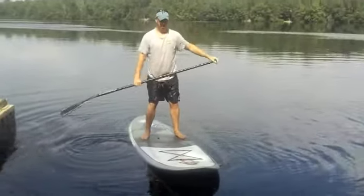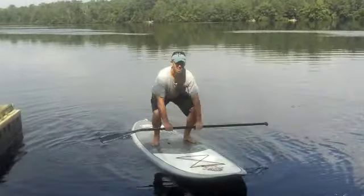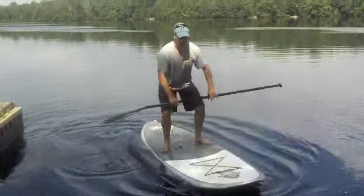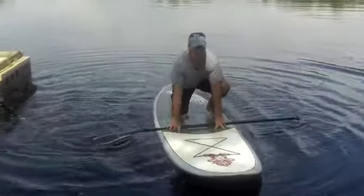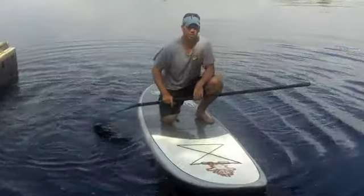And what do you do if you get in trouble? If you get in trouble, always get low. Put your hands down so if you start getting swirly, get down. All fours is always a lot more stable than on two feet, and you're lowering your center of gravity.